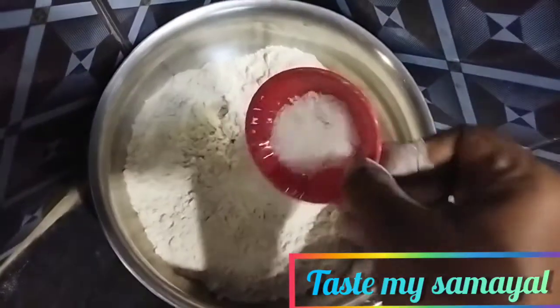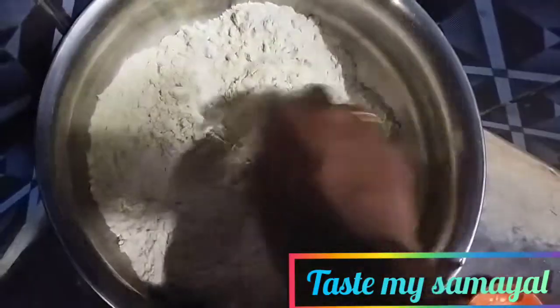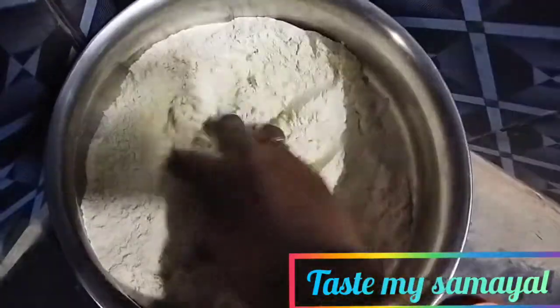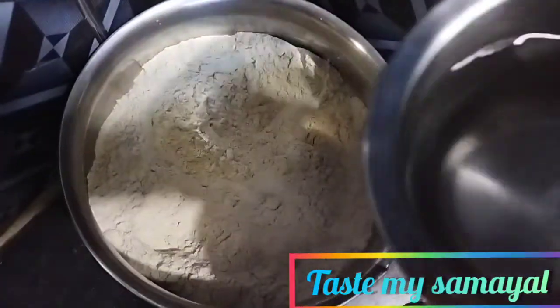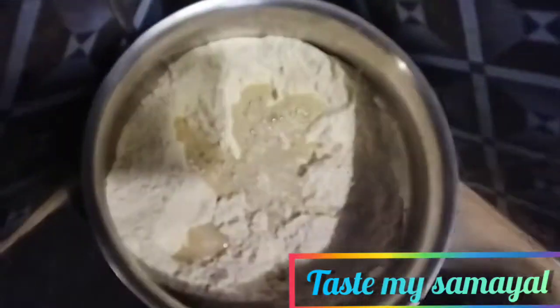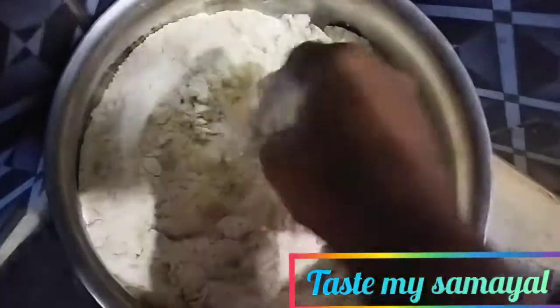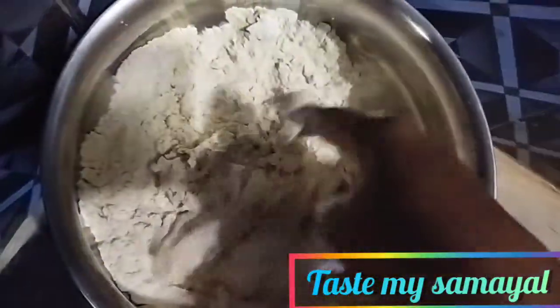We are going to mix a little bit. I will add light to the top and add a little color to the top.